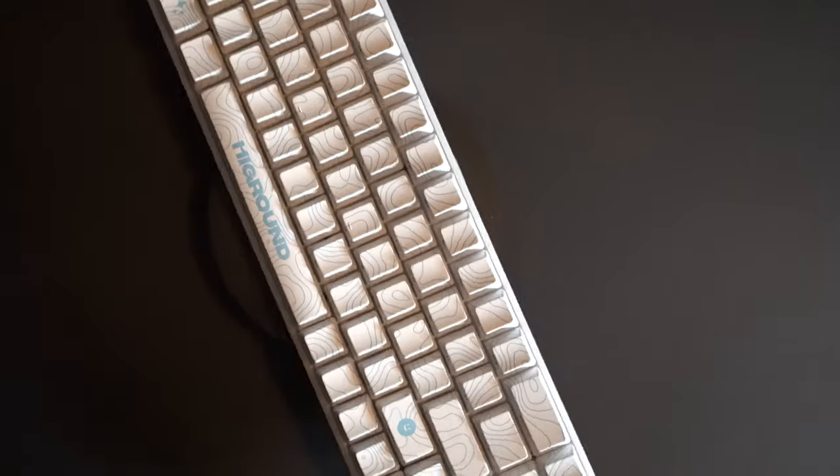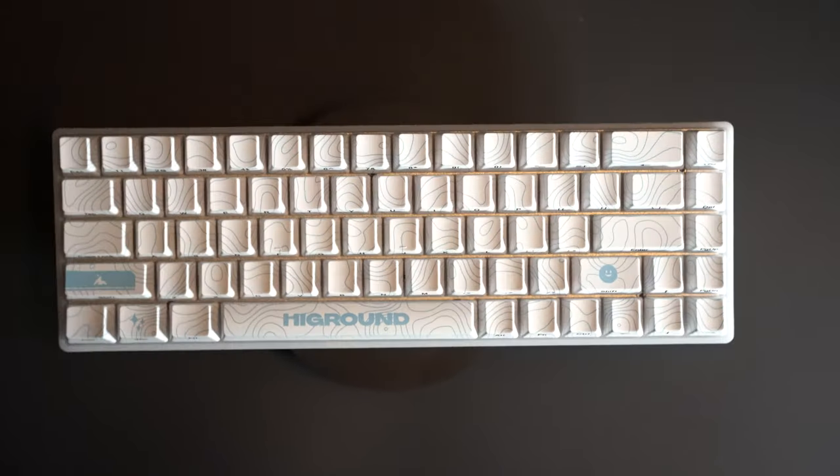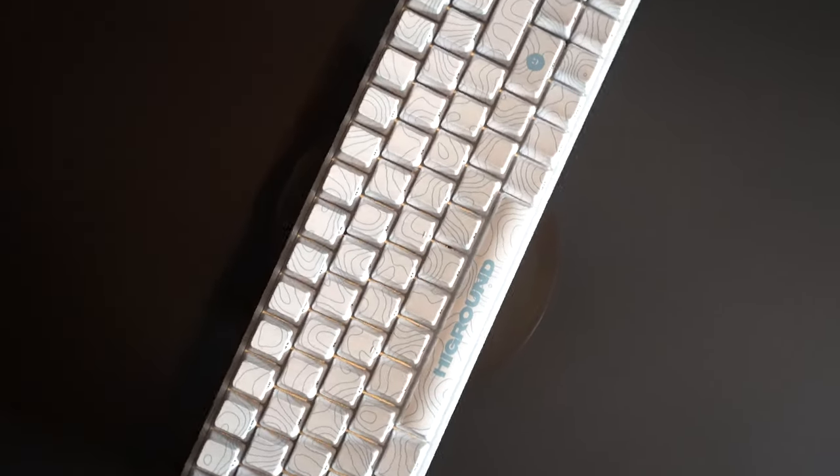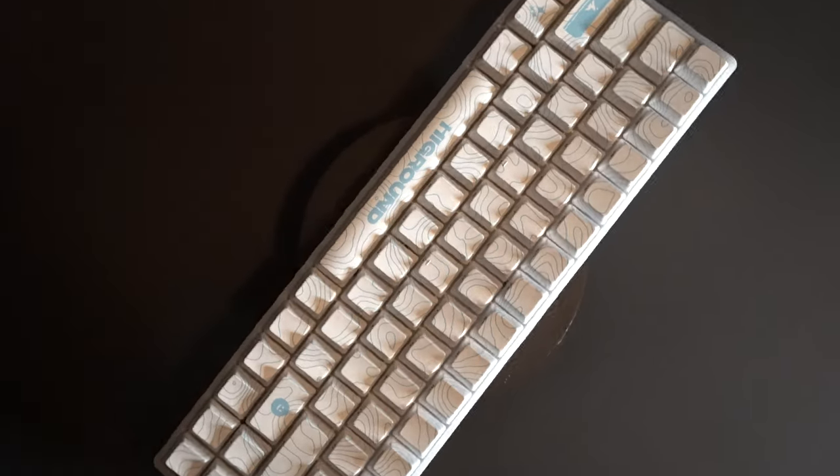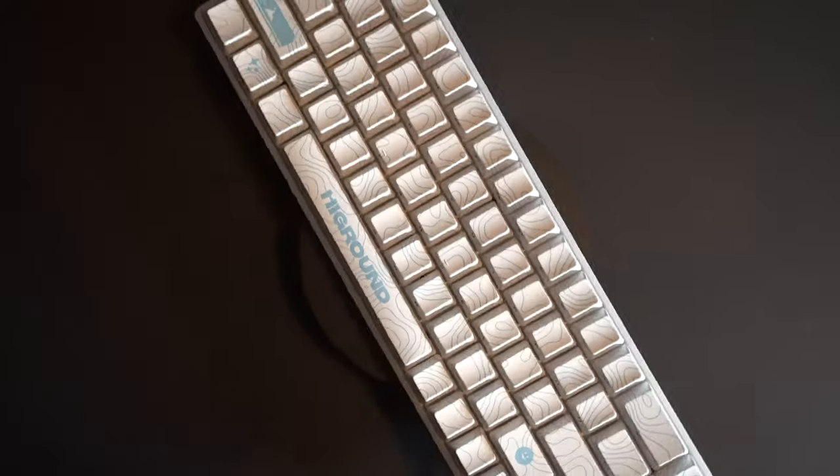In my opinion, this is a solid built keyboard. It's a pre-built keyboard, but you have all the customization options that anyone could possibly want. You can change the switches, the keycaps, the foam — you can literally change anything about this keyboard. That being said, you don't need to change much. Just purchasing this, it's great out of the box.